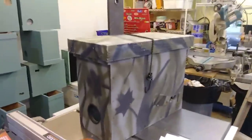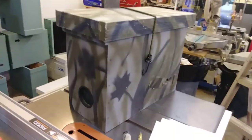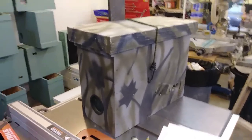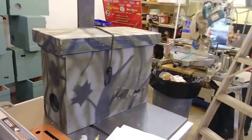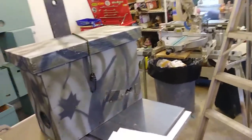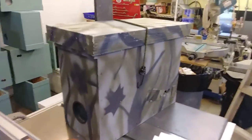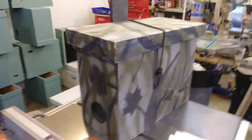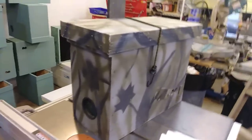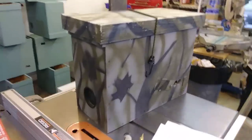All right, swarm traps — let's talk about them. I'm going to try to cover everything from the design of the one that I use to setting them up, where to set them up, and how to bait them. I'll try to cover all of it. This design has been very successful for me; it's a design you will see around the internet. A lot of people use this, some people use other designs, but this one has worked really well for me.